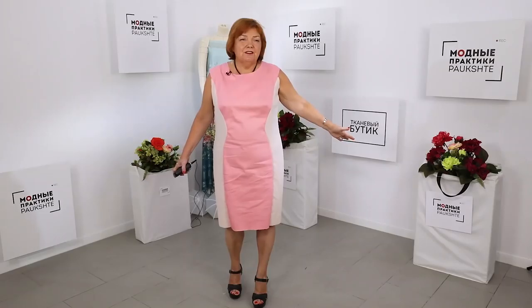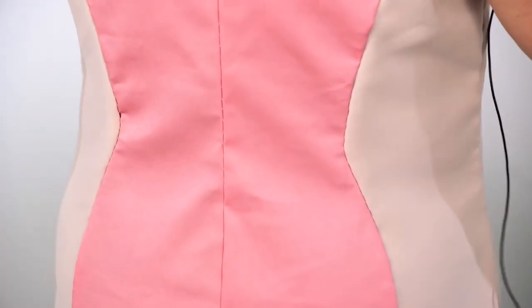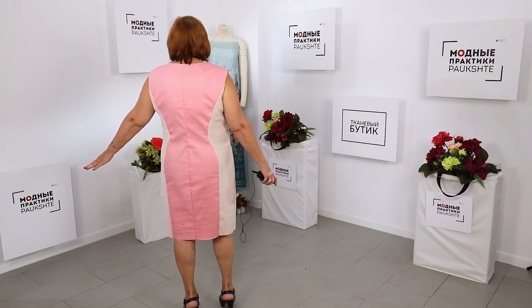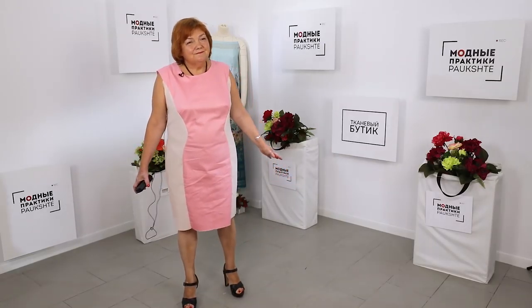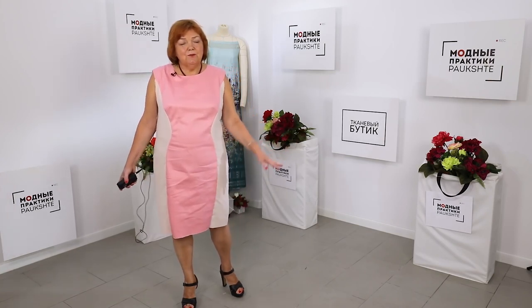I like the neckline — I made it 3.5 centimeters deeper from the neck base. The shaped princess seams created a beautiful figure. Do you like the optical illusion that the princess seams have created? This is how the dress looks.